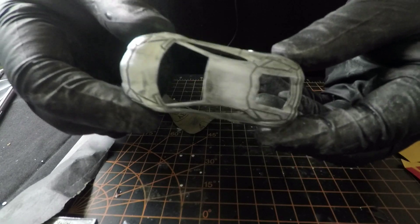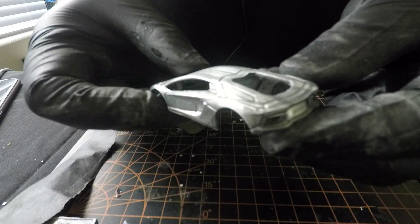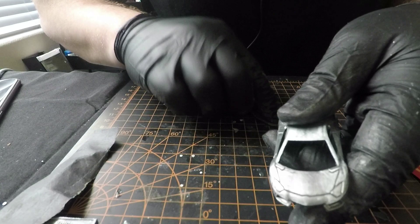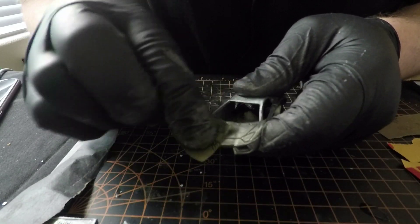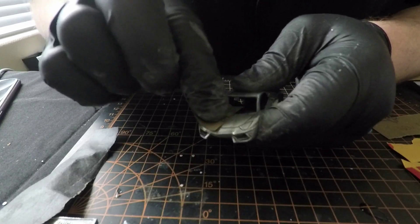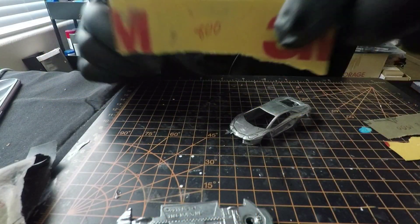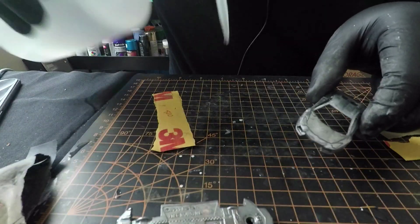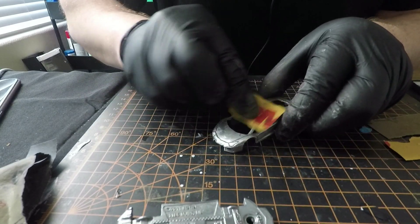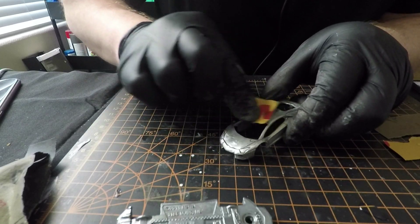We are done with the 600 - so this is the end result. Still a little wet, she's looking good. Make sure you get all the low spots. Nice and clean, we're going to move on to 800. Moving on to 800 grit - a little bit more water down here on the table. Dab this in there and just keep hitting it layer by layer.